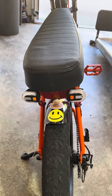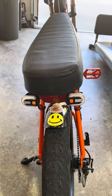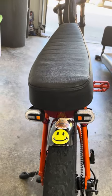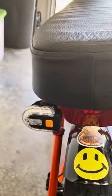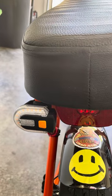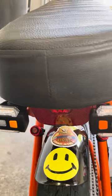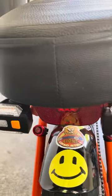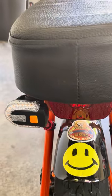Good morning everybody. I wanted to show you something that you can do pretty cheap and really make your bike safe. I'm talking about these small turn signals that just wrap around the metal posts of the bike. Real easy to mount — they come with straps and everything.